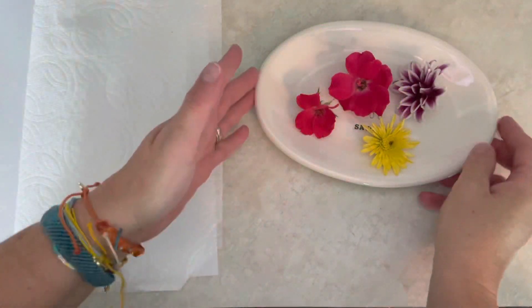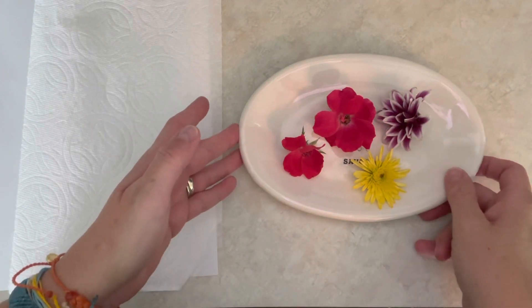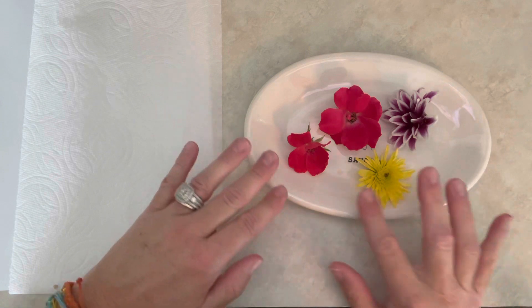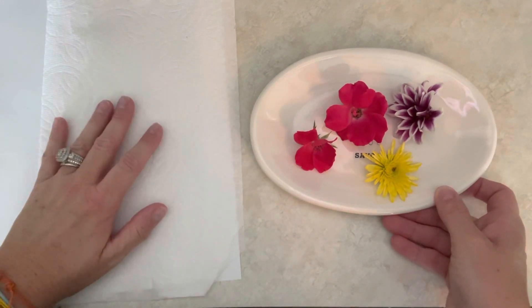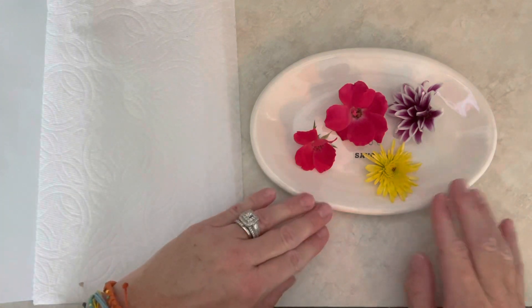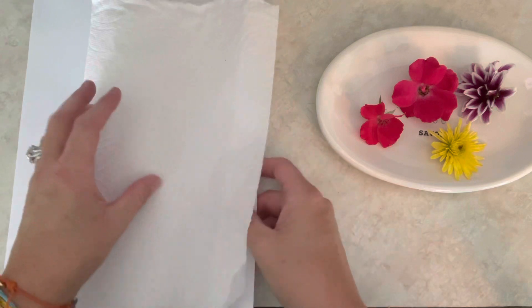As y'all can see, I got some pretty flowers to choose from from my garden, and you can also see that they are not too big. I find that the bigger they are, the harder they are to dry. So what you're going to need is your flowers.